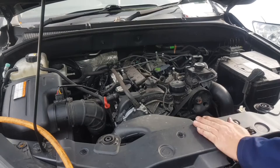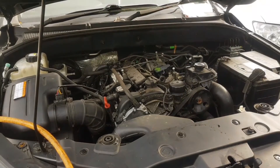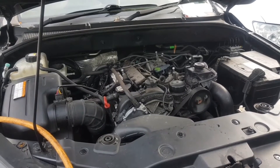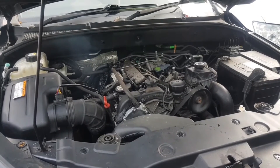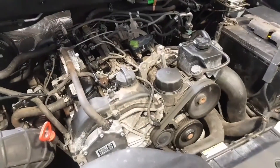Right, plug that IMV back in now. Let's try her again. Running a bit rough isn't it — sounds like there's still air in the fuel. She's running mint now.